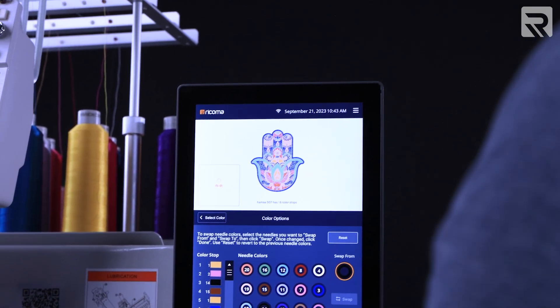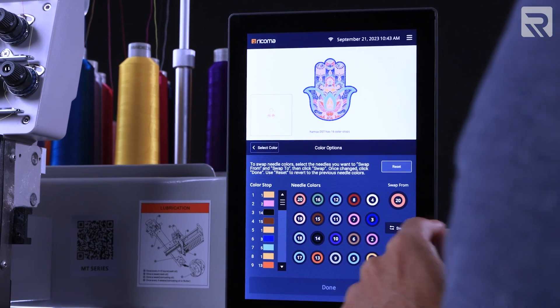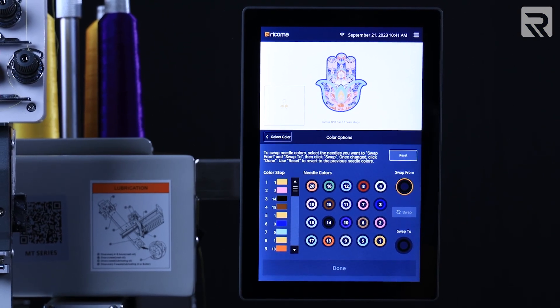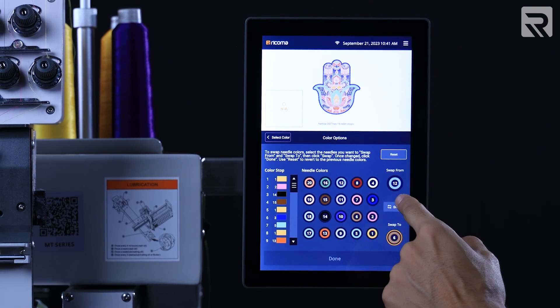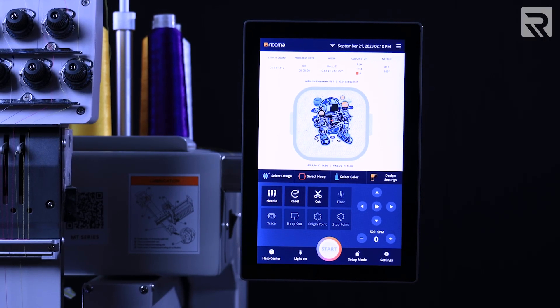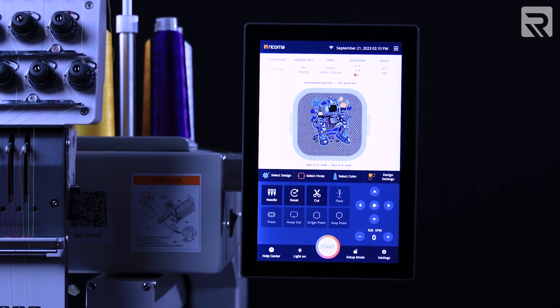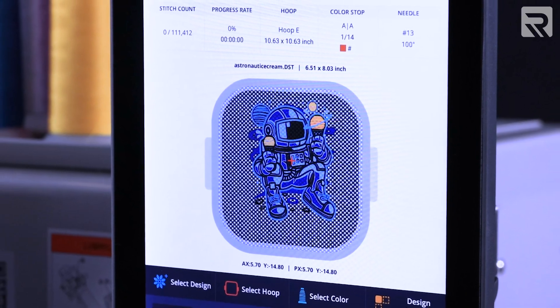Speaking of color assignment, you also have the option to utilize the color swapping feature, which allows you to exchange one or multiple thread colors on corresponding needles simultaneously. Along with these enhanced features, you now have the ability to change the hoop background to mimic the material you're embroidering on, providing you with a more accurate preview of your designs.